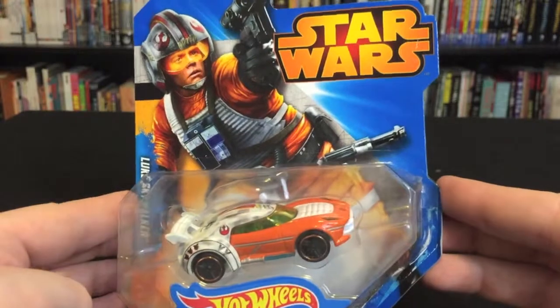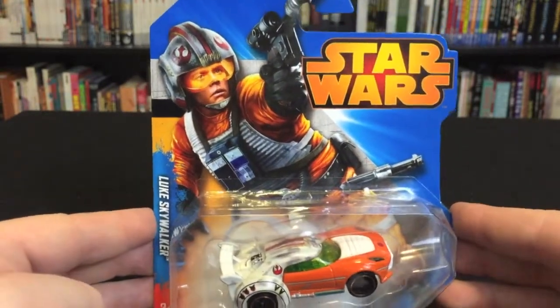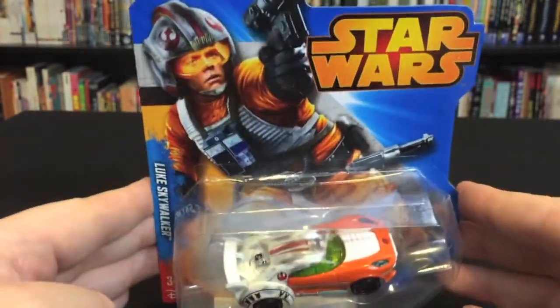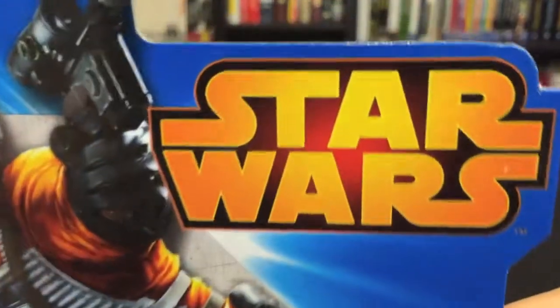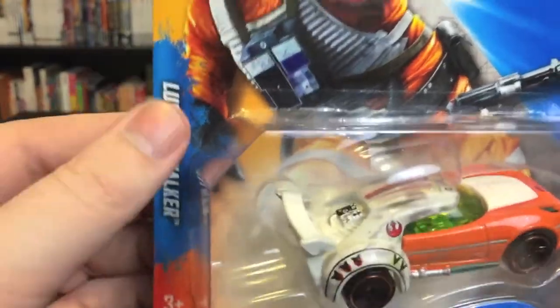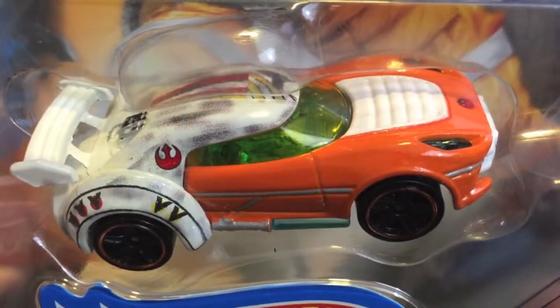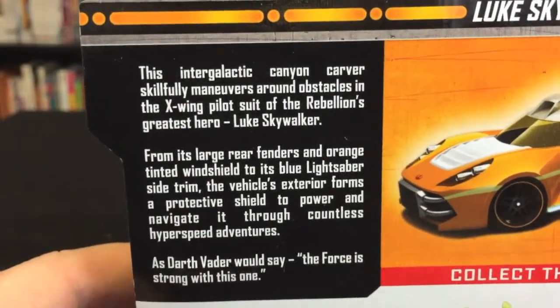I've already reviewed the Darth Vader one. There are some really nice styling cues they used on these cars to bring them in line with the characters they're based on. On the front of the package you've got a really nice image of Luke in his flight gear, a big Star Wars logo, a nice image of Luke Skywalker down the side, the Disney logo, and the Hot Wheels logo. Here's a quick look at the car on the inside — really looking forward to taking that one out of the package.